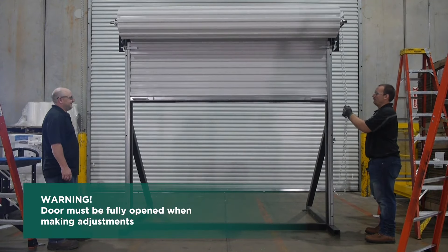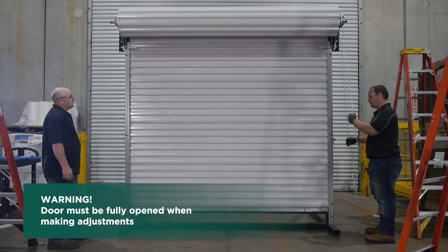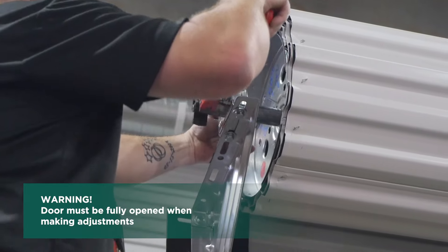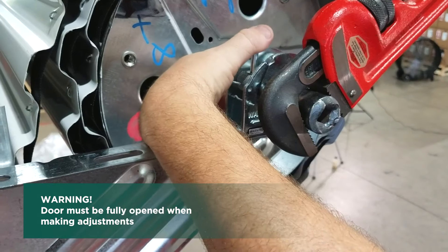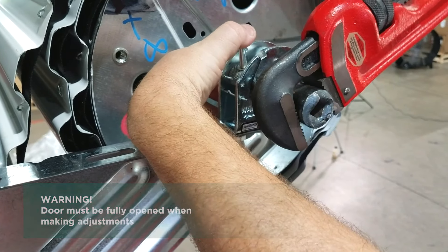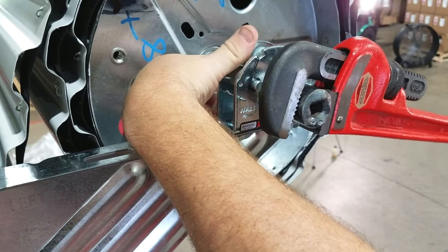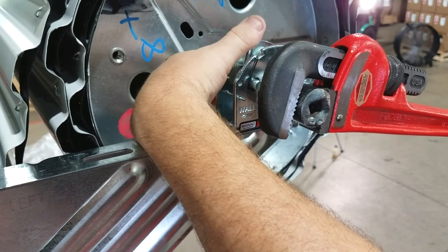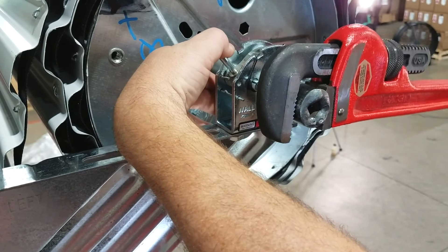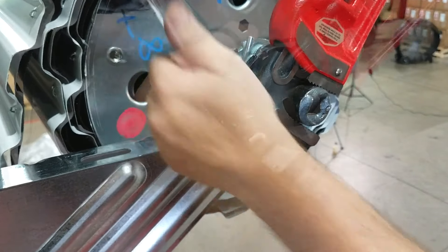To adjust your spring tension, loosen all set screws in the tensioner and axle support at both ends of the door. At the tensioner end, place a pipe wrench around the end of the axle so that pulling down on the handle will rotate the axle to increase spring tension. To decrease spring tension, momentarily pull down on the pipe wrench and then lift the spring roll pin on the tensioner's knurled wheel. Gently let up on the pipe wrench, allowing the axle to rotate to reduce the tension. While holding the new tension, release the tensioner's spring roll pin. The tensioner will now grip the axle and hold the new tension setting.